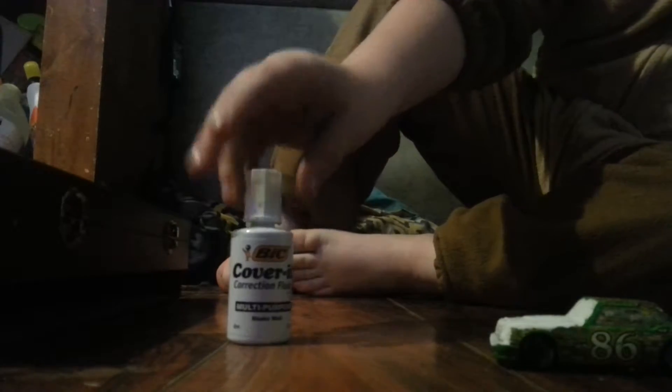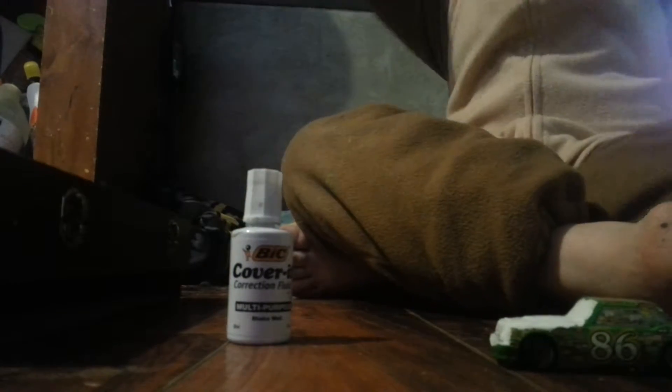Here we go guys, making a video on how to make your own custom paint scheme on Italian NASCAR or any kind of NASCAR. I have a couple of them made, probably about 3 of them. You're going to need permanent markers, a car, and any kind of whiteout. It has to be that kind of whiteout.